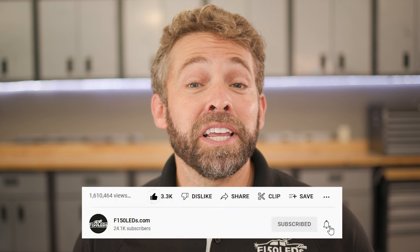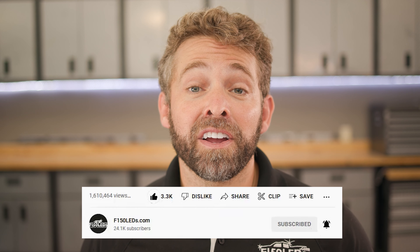Before we jump into it, please take a quick second to hit that like and subscribe button. It really helps other Ford owners just like you find our content. Thanks, we really appreciate your support.